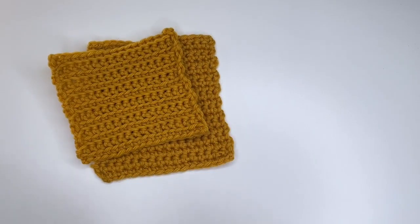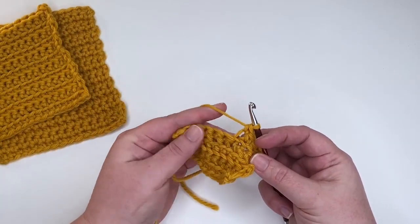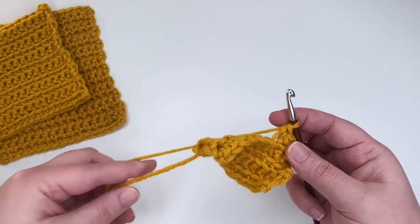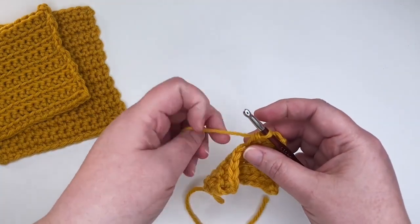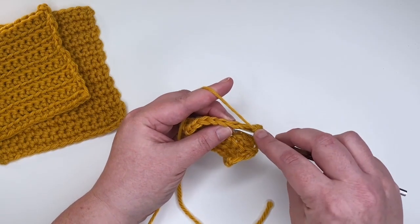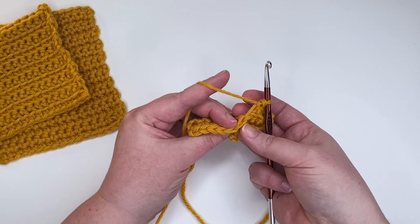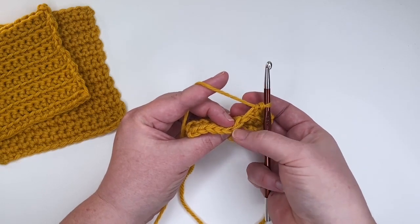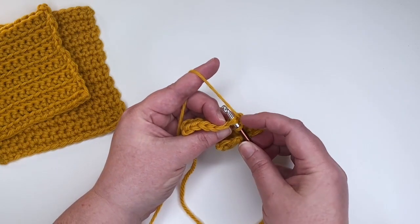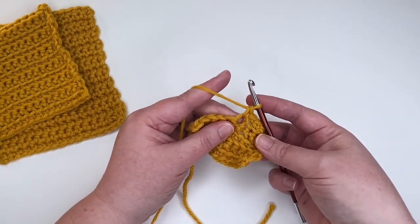I have a little swatch here where I've been crocheting through the back loop on the right side and through the front loop on the wrong side. Let's start with how to crochet through the back loop, beginning by reviewing a regular single crochet stitch. For a regular single crochet, you insert your hook under both bars of the V at the top of the stitch.